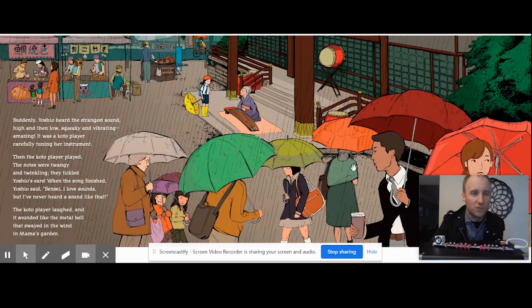Suddenly, Yoshio heard the strangest sound — high then low, squeaky and vibrating and amazing. It was a koto player, carefully tuning her instrument. Then the koto player played. The notes were twangy and twangy. They tinkled Yoshio's ears. When the song finished, Yoshio said, "Sensei, I love sounds, but I've never heard a sound like that." The koto player laughed, and it sounded like the metal bell that swayed in the ring of Mama's garden.